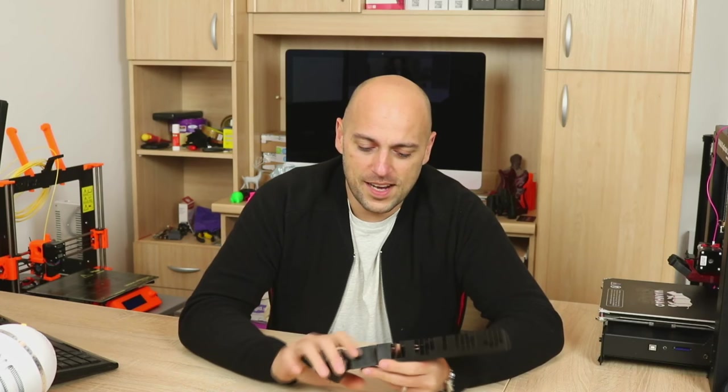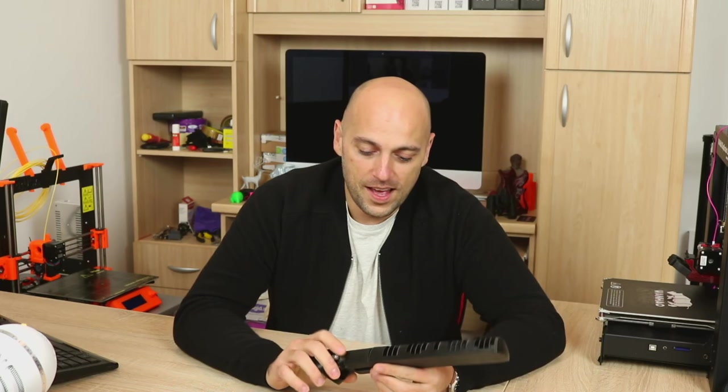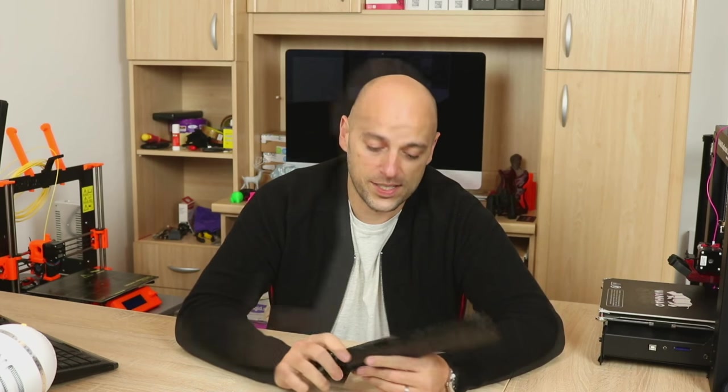The fact that I could print this — I think this was my fourth or fifth print on the Prusa — I was really stoked about it. I couldn't wait to print it, try it out, and show it to you guys.